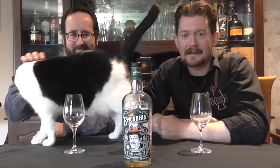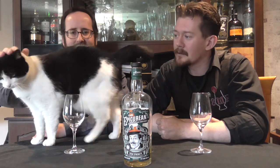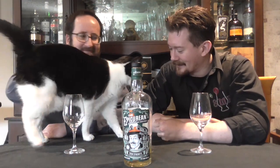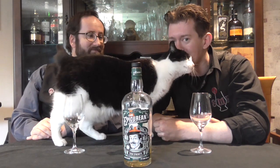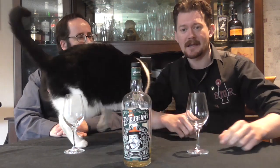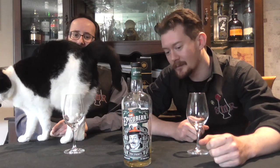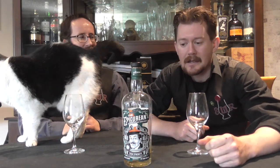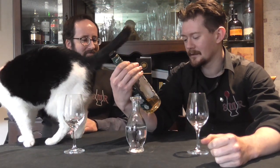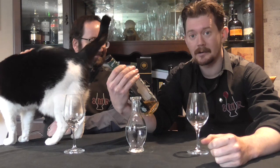Hello and welcome back once again to the Singlemont Review, and also welcoming back Mingus. Possibly a poor choice to put a white cat on my newly cleaned table, but hey. So, what are we going to have a look at today? We're going to smash straight into our session this weekend with something from Douglas Lang — it is the Epicurean, and it is an increasingly uncommon blended malt.